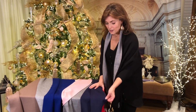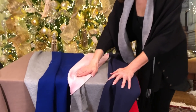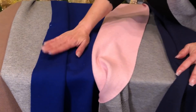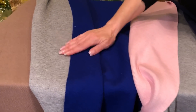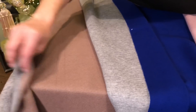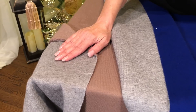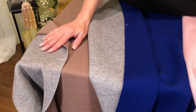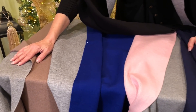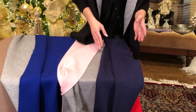This one is navy on the outside, red on the inside. Then we have gray on the outside with this beautiful pink on the inside. Then we have this beautiful royal on the outside with gray on the inside, and then this gorgeous taupe-fawn color on the outside with again gray on the inside. So the taupey-fawn, the royal blue, and the black all have gray on the inside. The gray on the outside has pink on the inside and the navy has red on the inside.